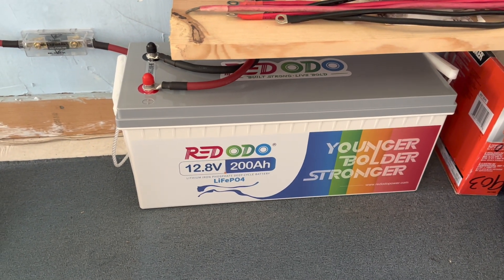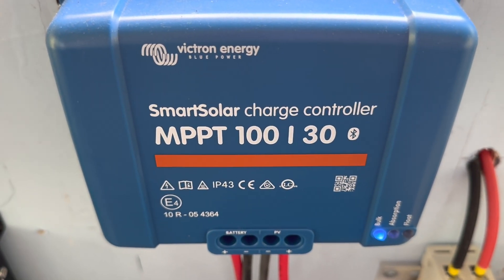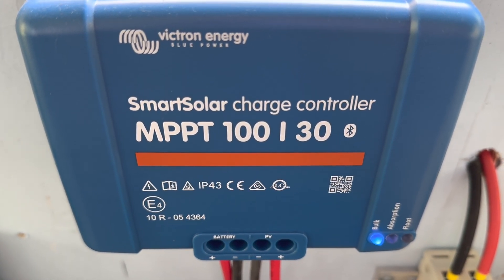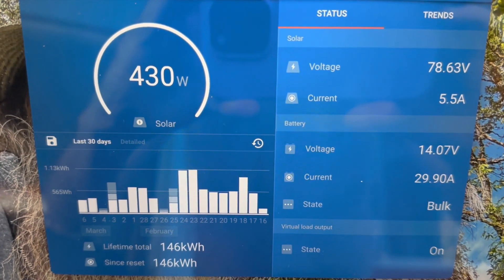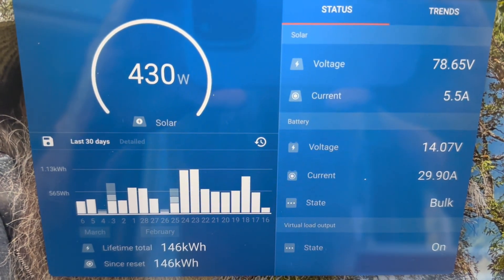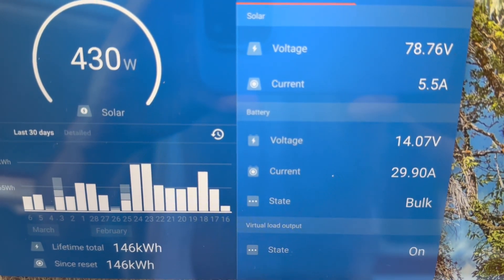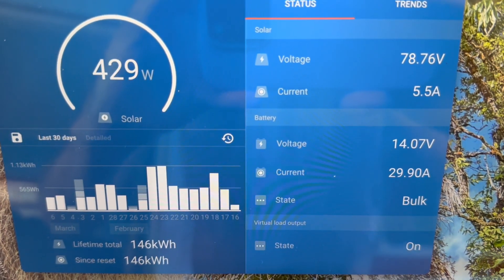Let's take a look at the app and see how it's behaving. We're using the Victron Energy Smart Solar charge controller, the 100 volt 30 amp controller, and it's humming along perfectly. On that 500 watt string we've got 430 watts coming in right now, 78.6 volts as you can see on the top right, and 5.5 amps of current coming in.